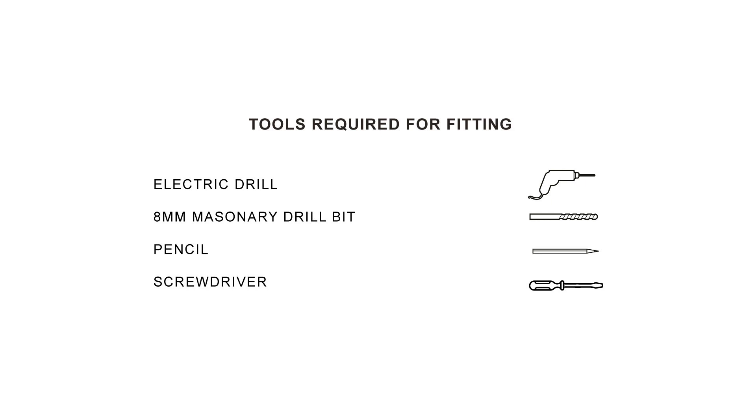The tools you're going to need are an 8mm masonry bit, a drill, a screwdriver, and something to mark the wall.